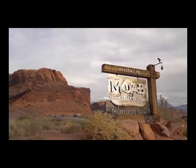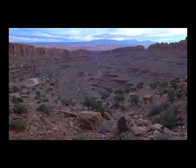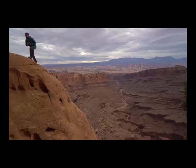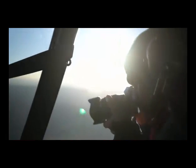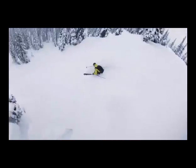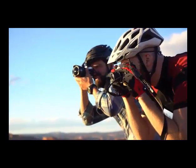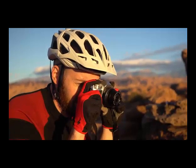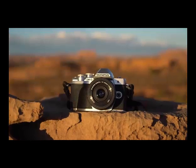This is Moab, Utah — a former uranium mining town set in a remote land of high desert, rugged canyons, and sandstone rock faces. We've come here with Scott Rinkenberger, a Seattle-based action sports photographer. We're shooting a weekend of outdoor activities with the new Olympus OM-D EM10 Mark III.